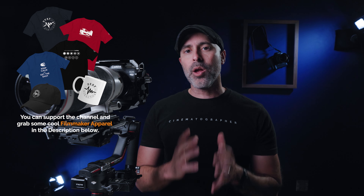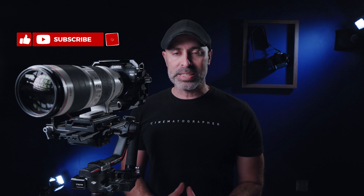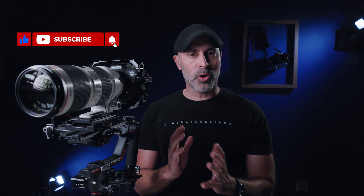When we have our gimbals, one thing we often find ourselves needing to do is push the limits further and further of the type of lens we can get on these amazing gimbals. I know I'm one of those guys that really loves the look of telephoto lenses, and one of my all-time favorites is the Canon EF 70-200, which I have right here.